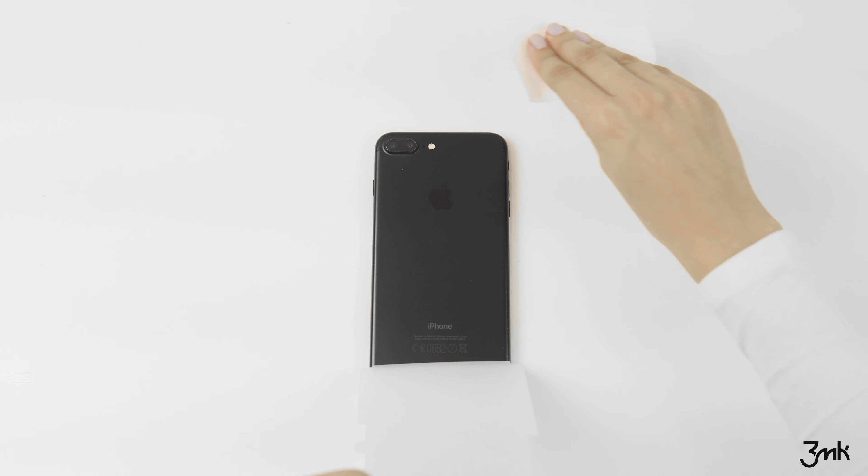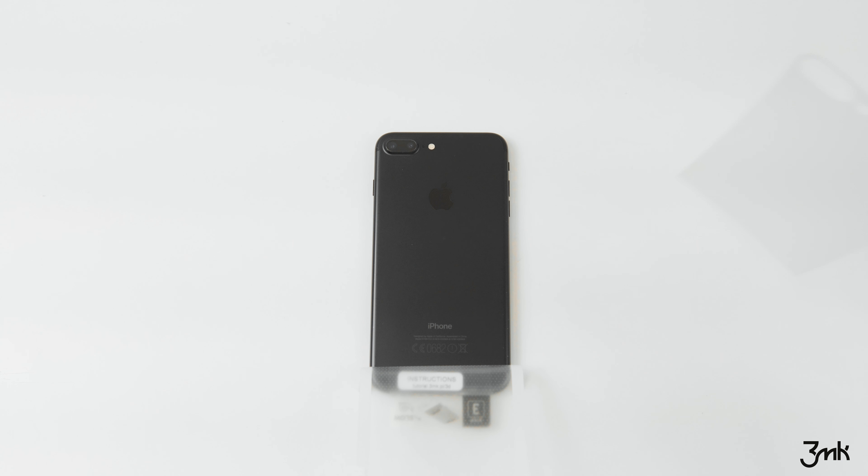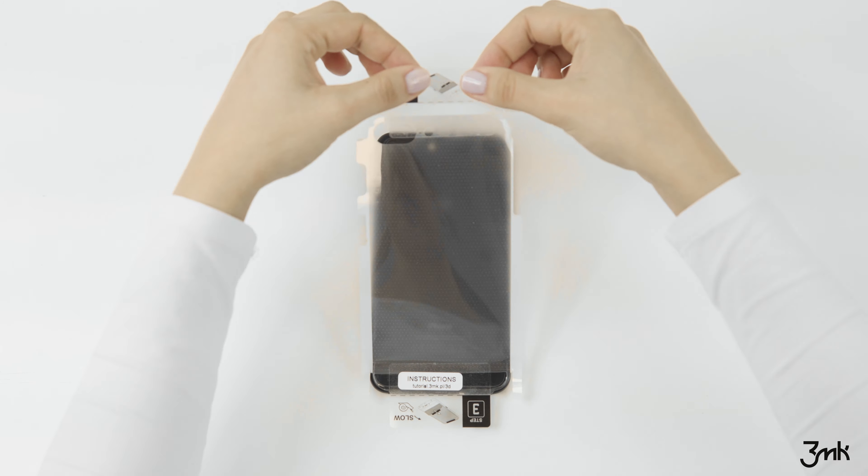Peel off the protective film using pad step 2. Be gentle so that you don't stretch the product. Apply the film to the back of your phone.